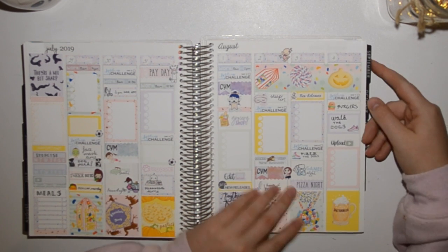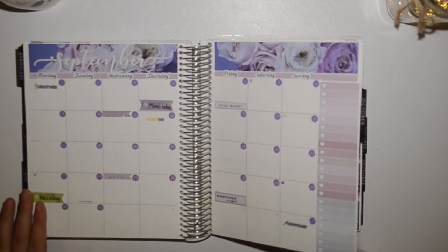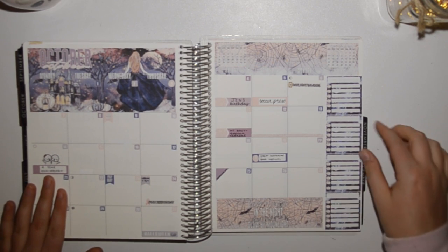Then we come up to where we are — I've just done this plan-with-me. Then I'll show you the months ahead: we've got September, we've got October, and this was actually printed and cut from my Silhouette, so I'm really happy with how that turned out.